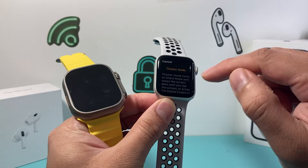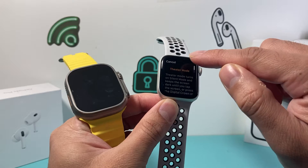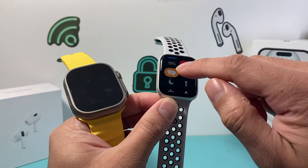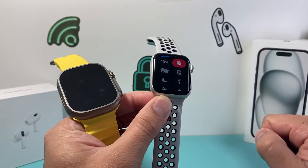You click on that and you can see here if you have theater mode turned on, it's going to show up here just like that and it's turned on. In order to turn it off, we want to click on it and deselect it and that's how you turn it off.